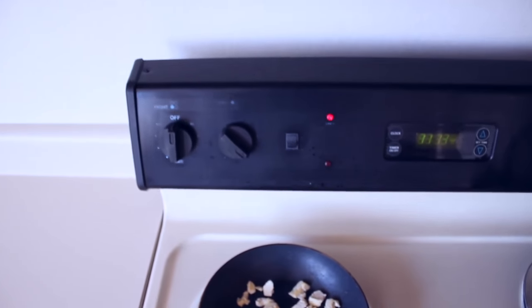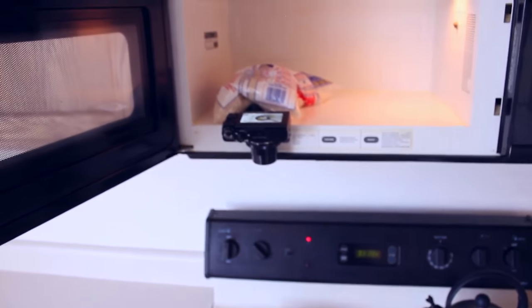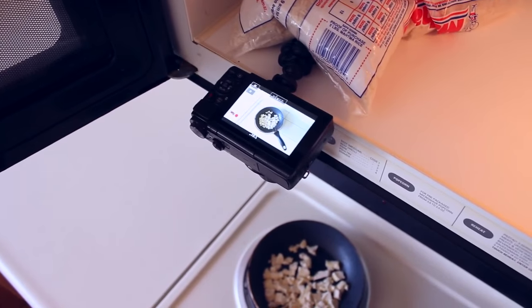I have my super professional overhead camera setup. Look how legit I am. This is so legit — too legit to quit. The thing is, though, I need my microwave now.